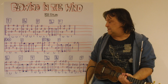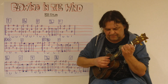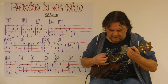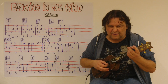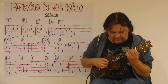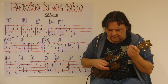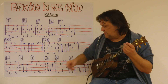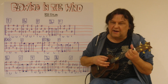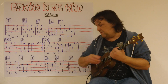Ich spiele die letzte Zeile ganz langsam. Die ersten zwei Takte: H und C. Down, up, up, down. Noch einmal: Drei, vier. Down, up, up, down. Dann kommt F und D-Moll. Down, up, up, down. Noch einmal: F und D-Moll.